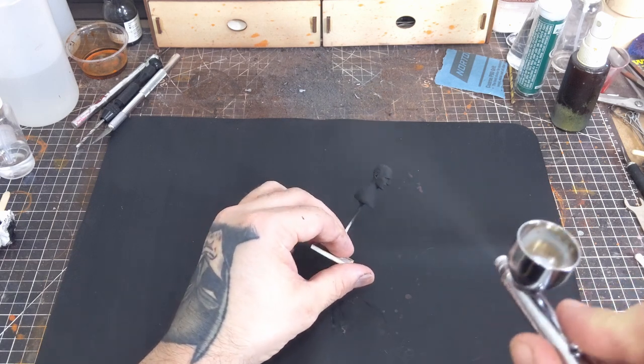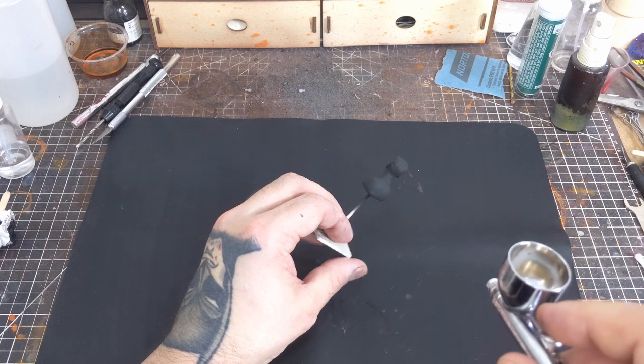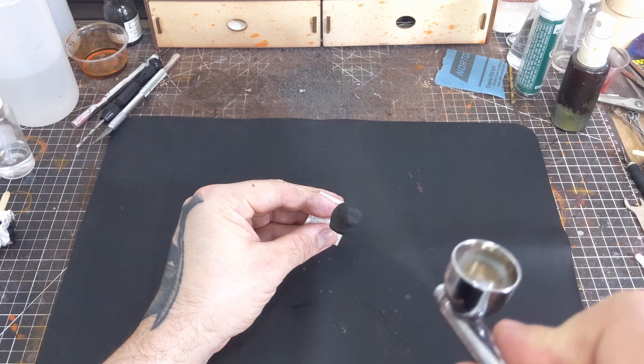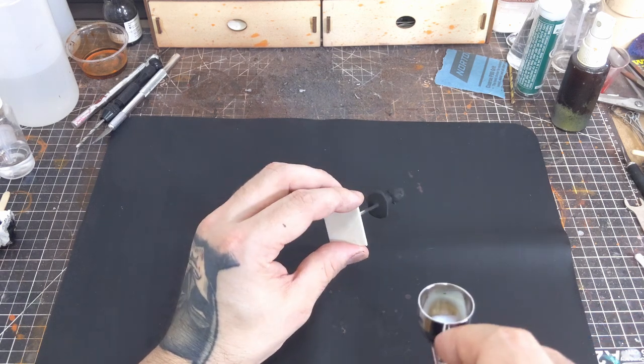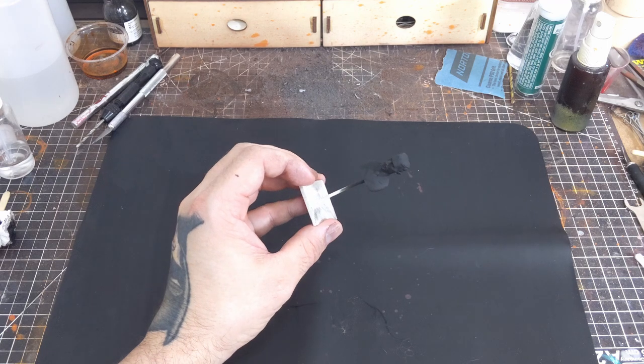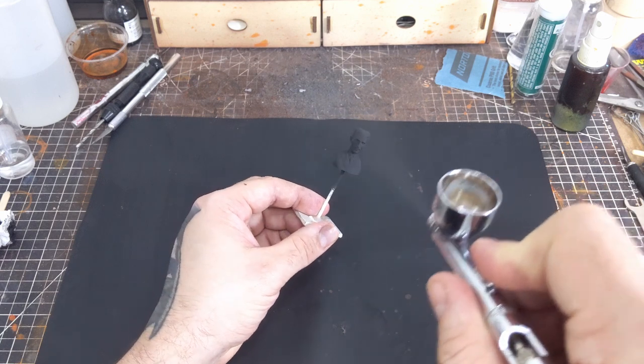Though this all might seem obvious, if you're new to using clear coat through your airbrush, or maybe just excited to get your project done, you may be tempted to lay down thicker coats of your matte clear. In terms of PSI, I'm running between 25 and 30 with a 0.35 nozzle. Your PSI may vary depending on your nozzle size and the type of clear coat that you're using.